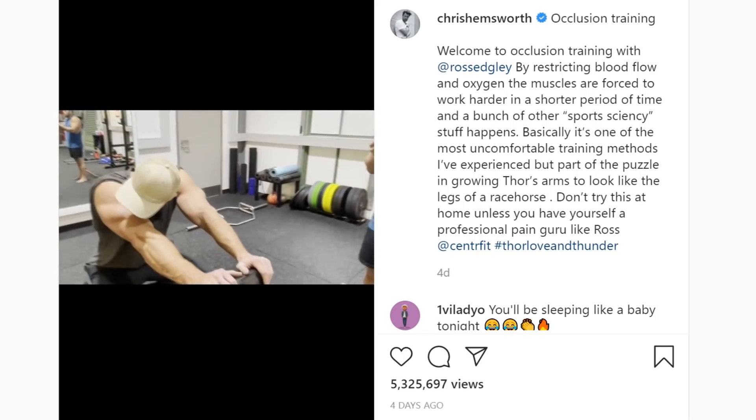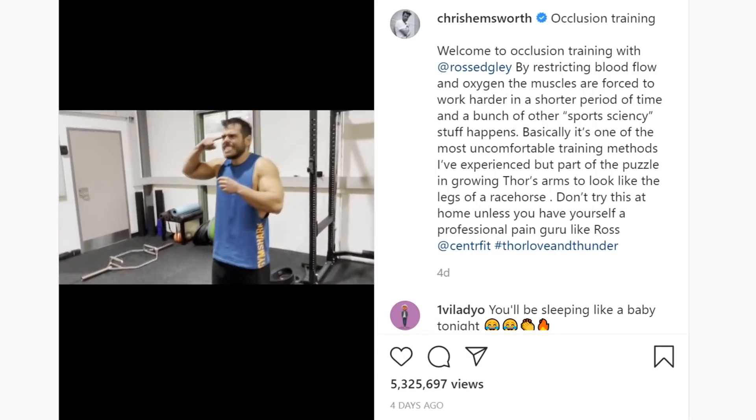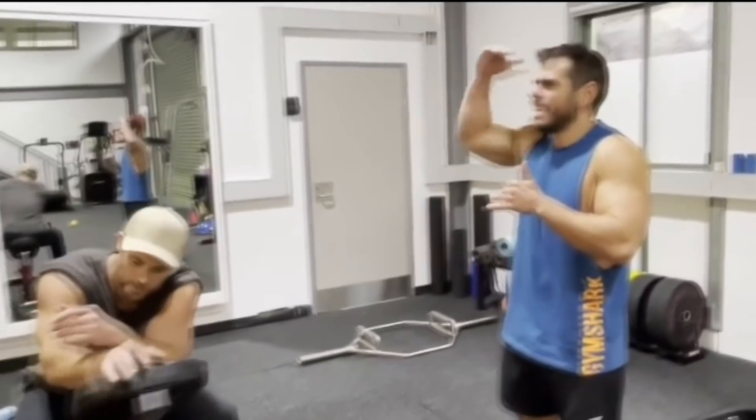So by actually restricting the blood flow, you replicate an intensity that's almost impossible to get to.